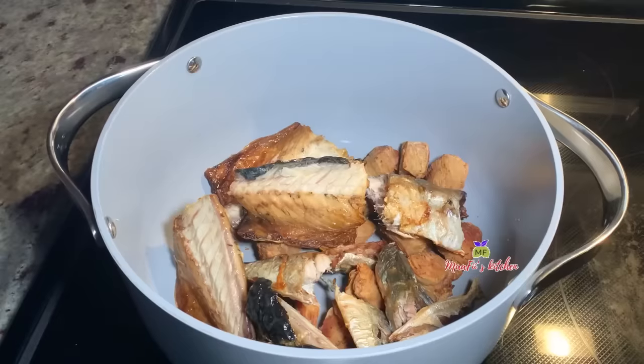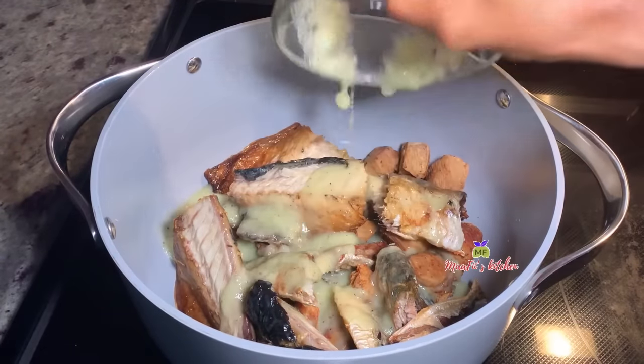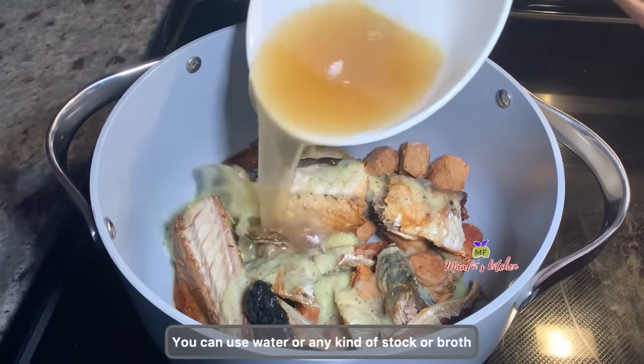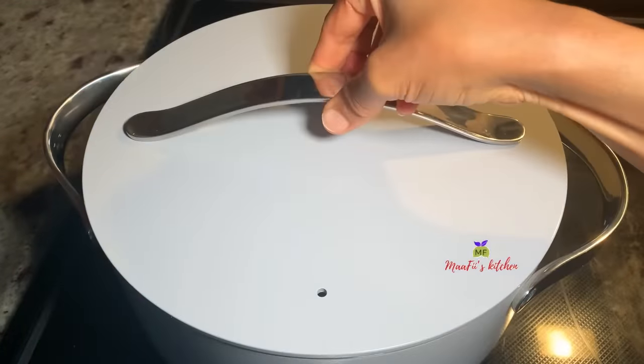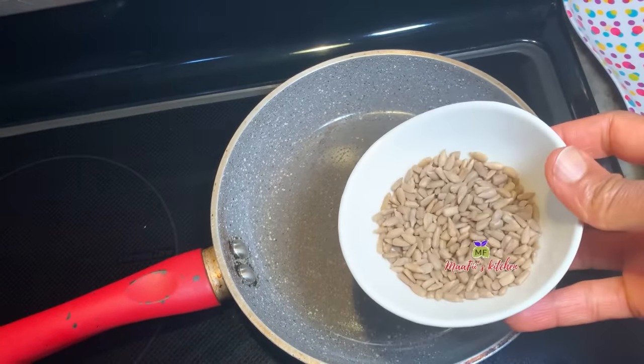These are the seasonings or spices that I'm using. I'll blend them and add them into my pot. I'm adding some homemade chicken stock and I'm going to cover this and allow it to start to cook.